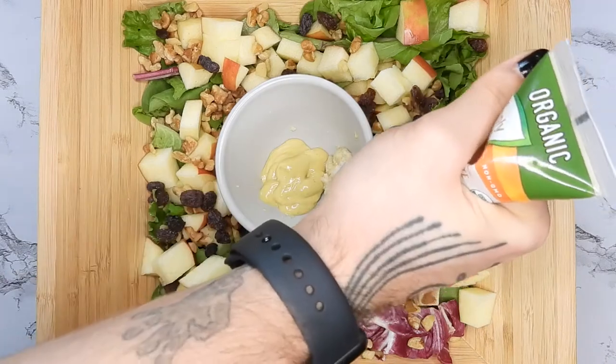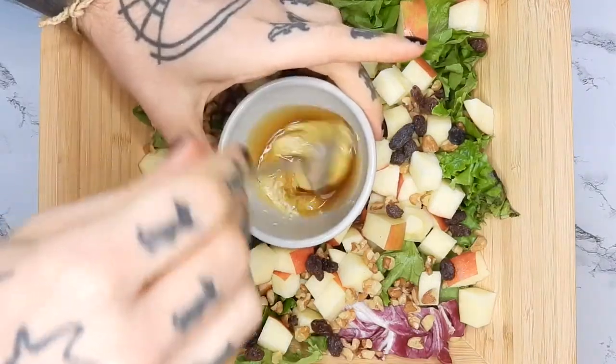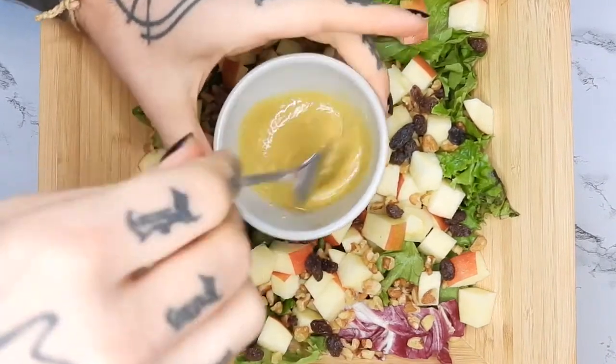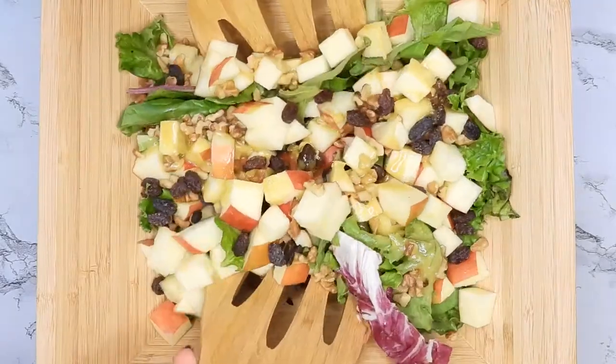For the dressing, I like to go a little tangy, spicy, sweet, savory, and salty. This one is kind of like a spicier honey mustard with Dijon mustard, maple syrup, and ginger. Another favorite of mine is almond butter, ginger, and liquid aminos.